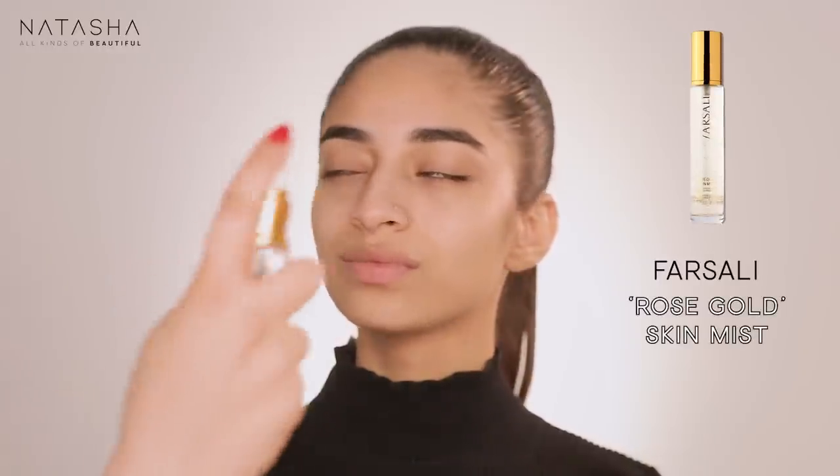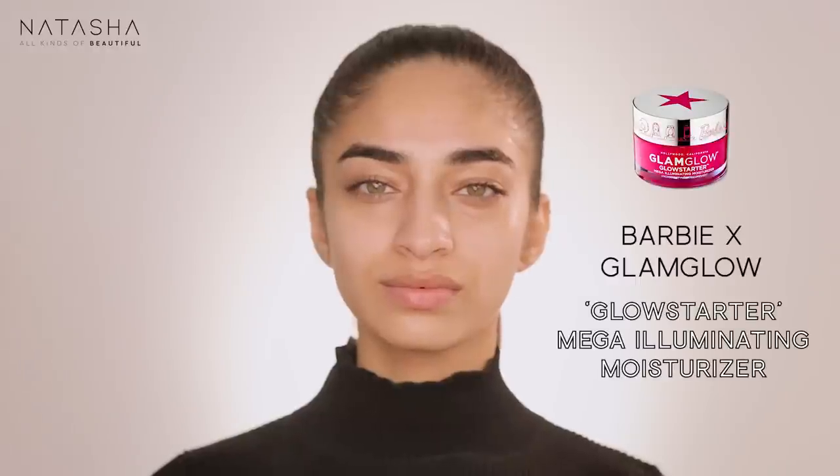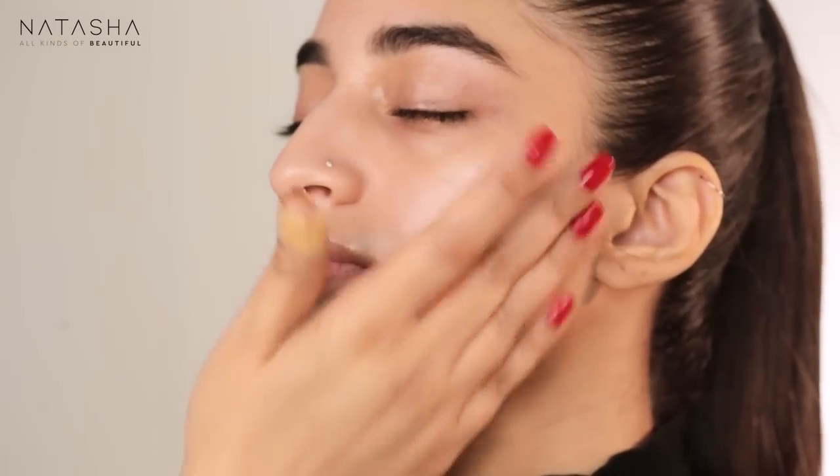We're going into the smoky eye demo — a dark smoky eye. As I've said in class, I tend to do the eyes first and skin later, especially with heavier eye looks. I'm starting with the Farsali Rose Gold Skin Mist, spraying it all over her face liberally, then adding Glam Glow. I'm applying it on her face but not too near the eyes.